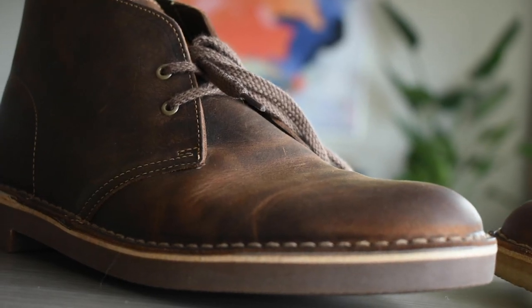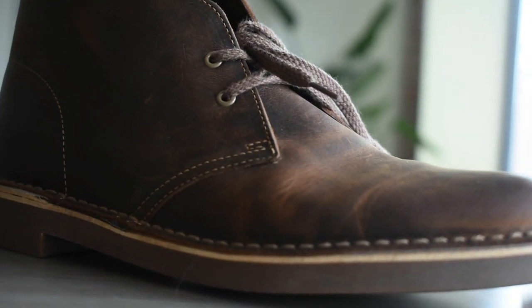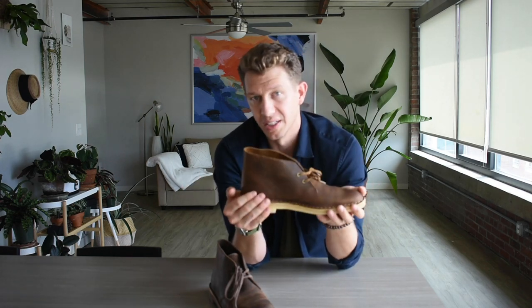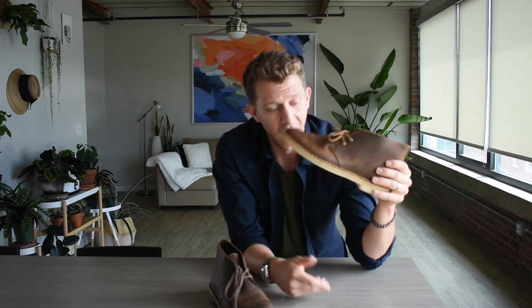The Desert Boot and the Bushacre 2 both have the same simple construction — just one stitch that attaches the upper, that one piece of leather, to the sole, whether that's crepe or vulcanized rubber. You can't really resole either of these, so once the sole is done, the boot is done. There are some videos online of people resoling Clarks Desert Boots on their own, but you can't go to a cobbler and get it done. You can find tutorials on YouTube if you're interested, but otherwise when they're dead, they're dead.